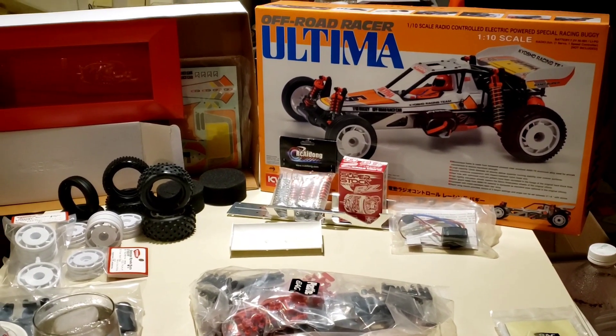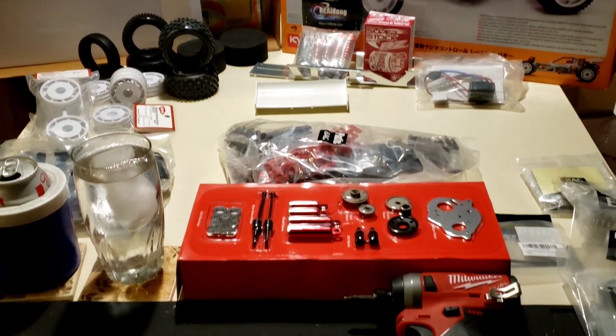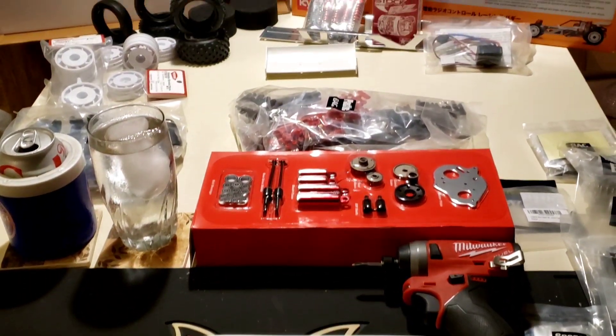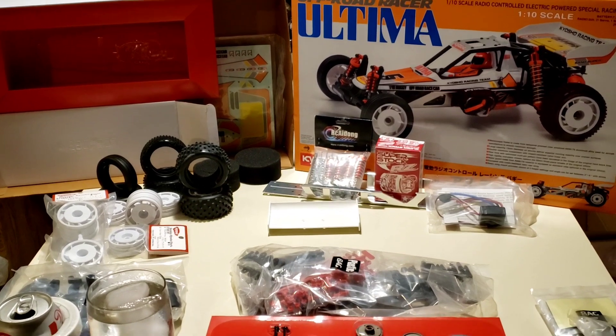Well guys, I'm finally going to start building it. It's only been, I don't know, a year since I got it. It's 3 o'clock in the morning. I have nothing to do. It's Saturday night. I'm drinking Diet Coke and ice water. Let's see how much I can get done.